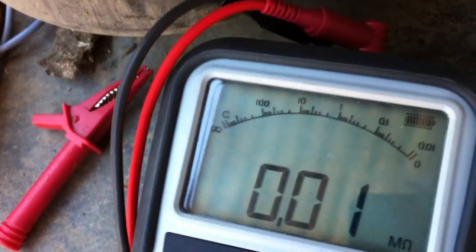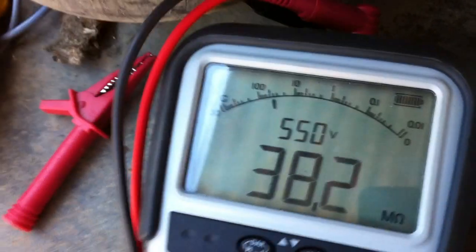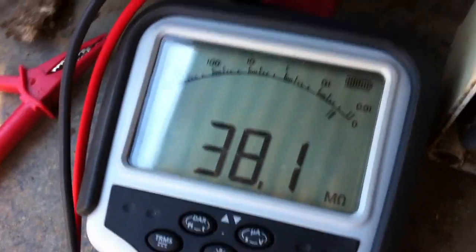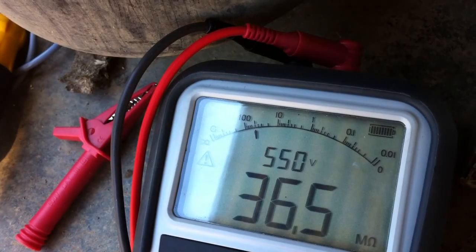They don't always reach the bottom of these DIN rail terminals, but there we go. Should be on the control circuit — 38 mega ohms, that's okay. 0.6, that's okay.